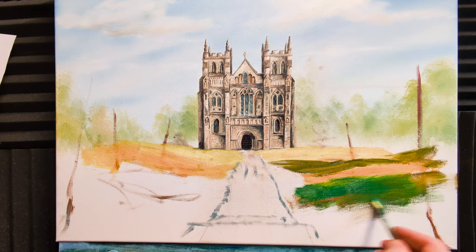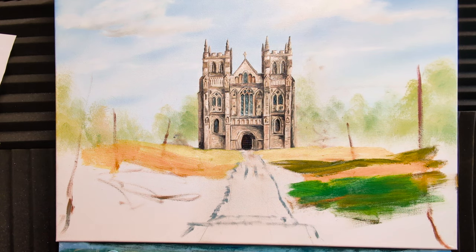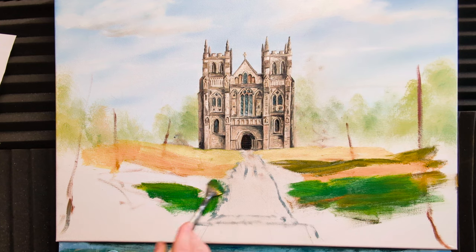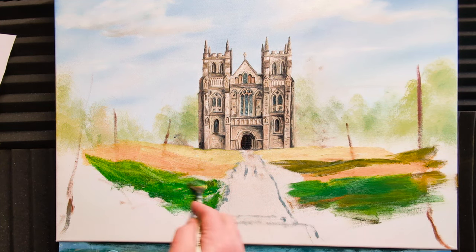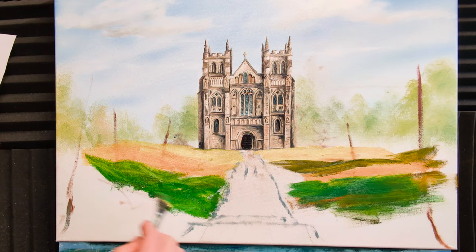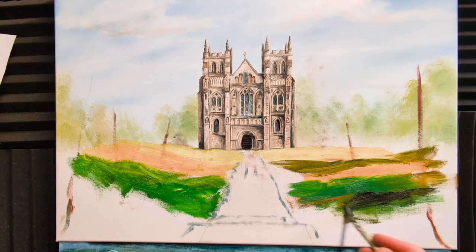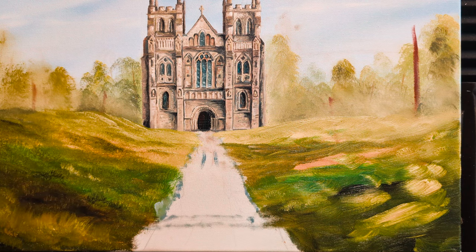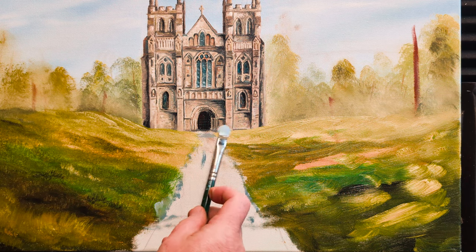It doesn't have to be a fan brush — it can be any brush you want, as long as it's old and natural bristle so you can firmly push the paint around. You might even grab a bit of black to add a bit of shadow, getting darker towards us. Before I get carried away with the grass on this side, I'll show you what I did on the opposite side — I just want to put in a bit of colour for the path.